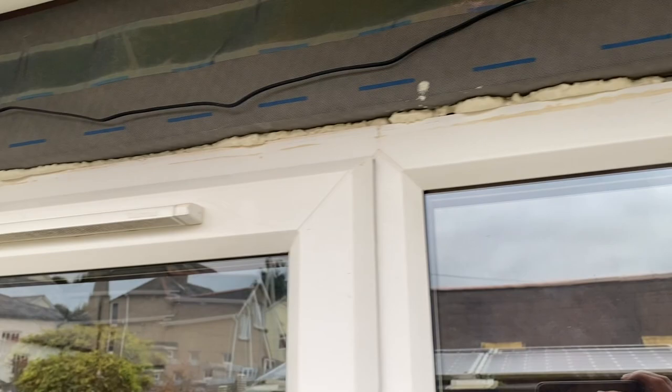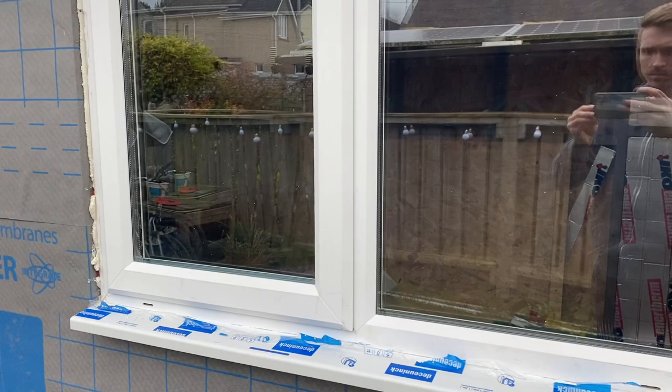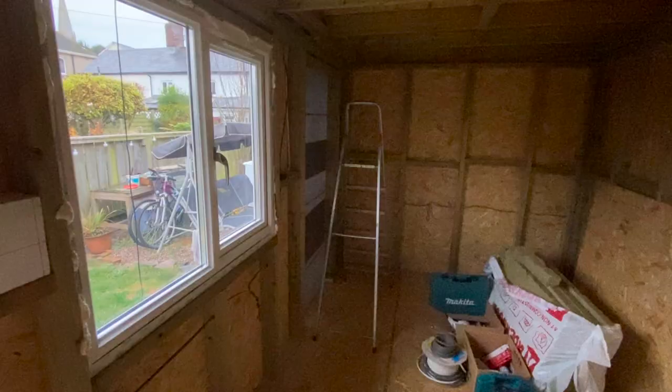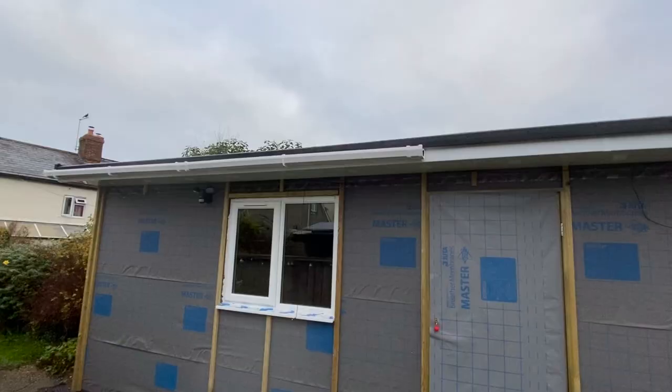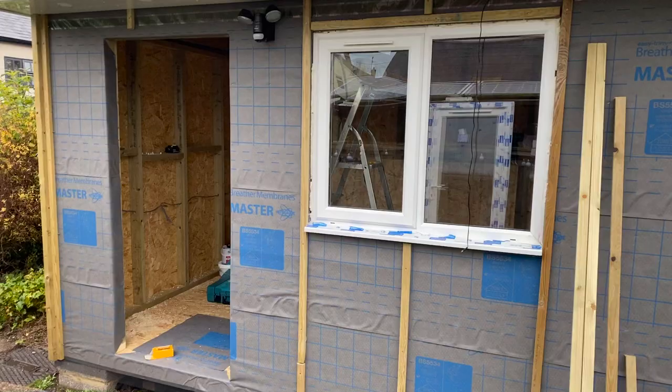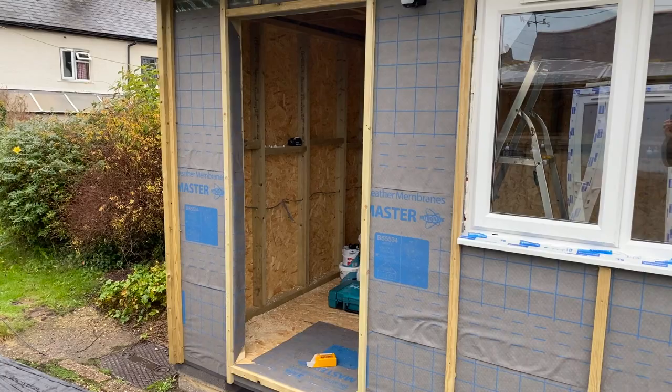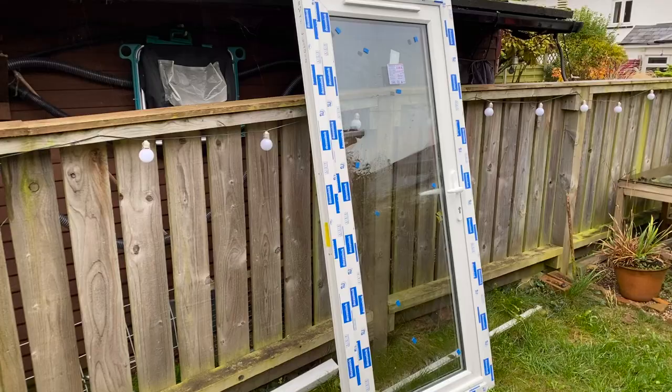Once completed I then used expanding foam to go around and fill the gaps from both inside and out. You can see I've then fitted the glass. I used the toe and heel method for packing the glass panels within the frame, which ensures that over time the glass shouldn't subside and distort the frame, preventing the window from opening and closing in the long term.